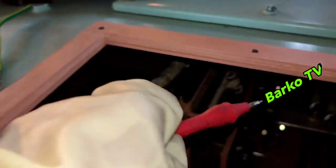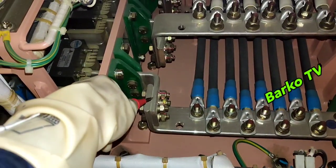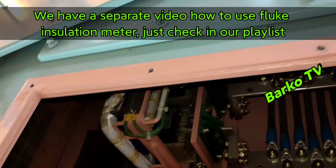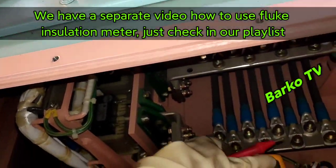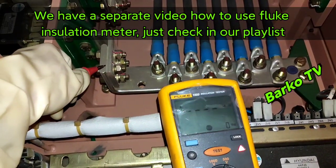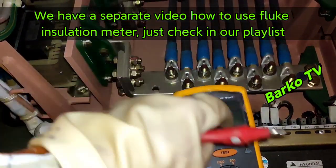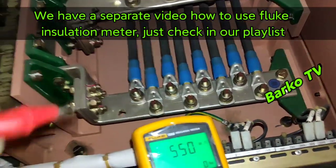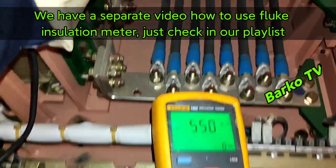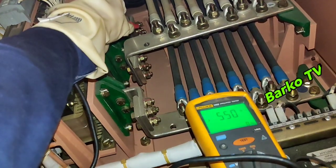We already tested ground to line — it's okay. Line 1 to ground — test result: 550 megohms. That means it's good. The recommended test duration is one minute as per manual for every terminal. For high voltage generators, it's 10 minutes.